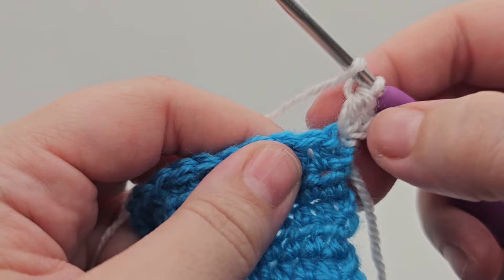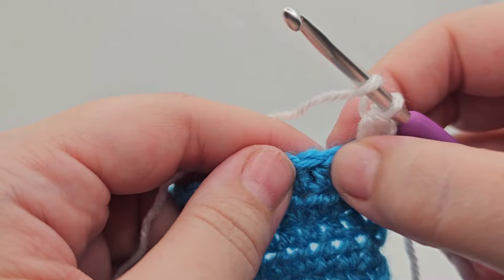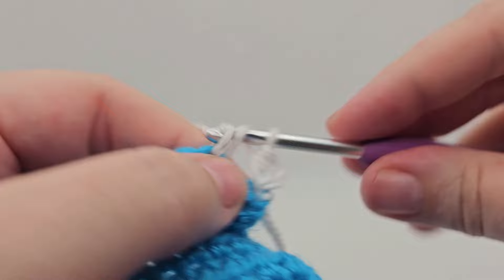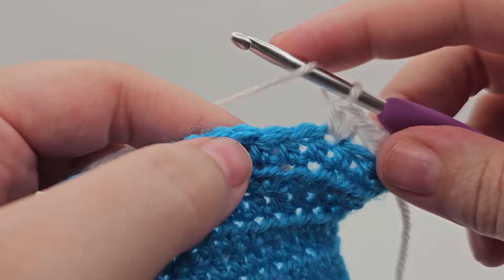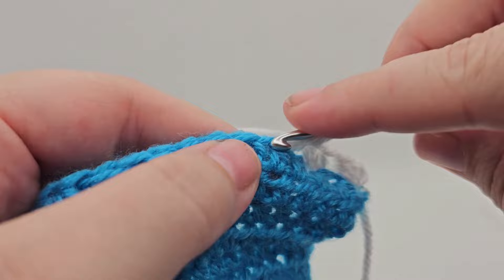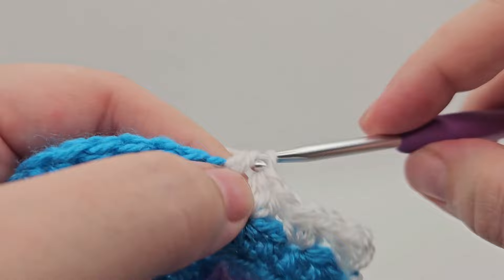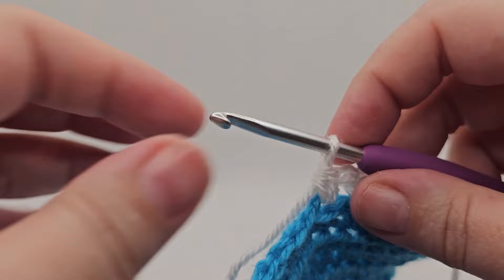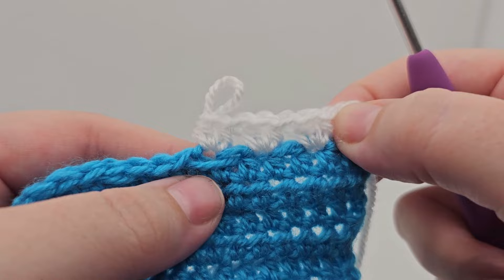From here we are going to skip a stitch and do two half trebles into the stitch afterwards, and we're going to do that ten times. The next stitch is this one — the 'V' — that's the one we're skipping, and then we're going into the one beside it. Skip one and do two half trebles: go in here and do one and two. Then repeat — skip the next one and go into the one after it: one and two. We skip the next stitch, go into the one after: one and two. We keep doing that all the way along, doing the two half trebles ten times.